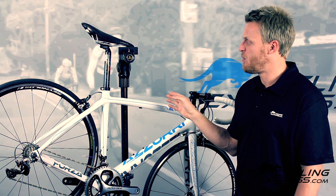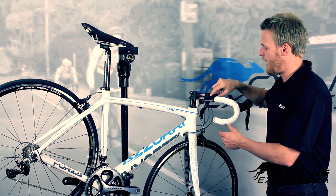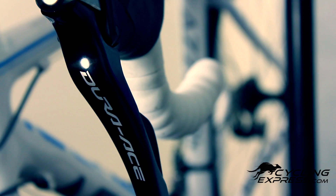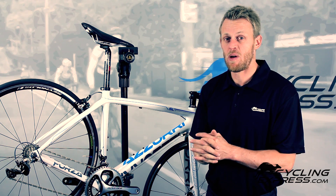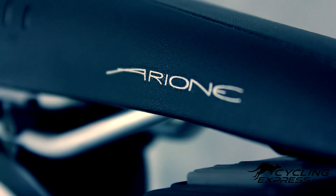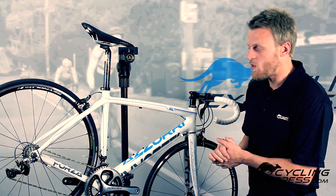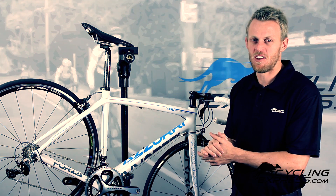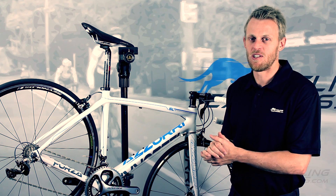To top off the build, we've got a carbon seat post — an FSA SLK seat post. An FSA stem and FSA handlebar, which is a compact handlebar. We find most people fit a compact handlebar very well. And a Fizik Arione saddle, which seems to fit most people best — we've had great feedback from the shape of this saddle. Overall, we're very impressed by the new Azuri Forza SL 2013, and we think you will be too. For more information on the bike, please see our website, cyclingexpress.com.